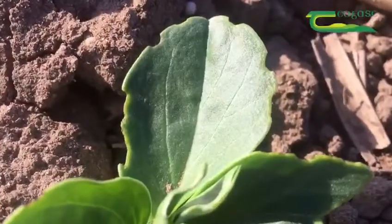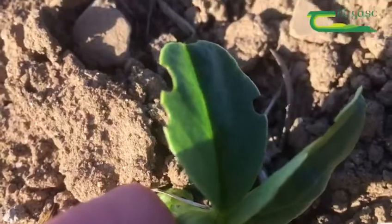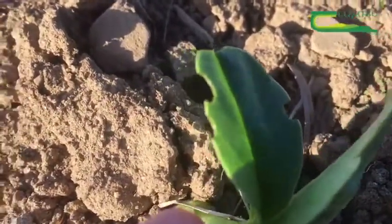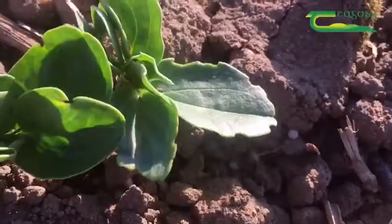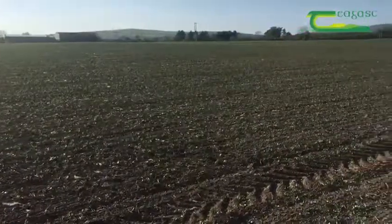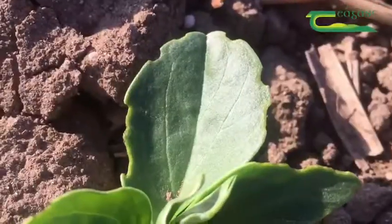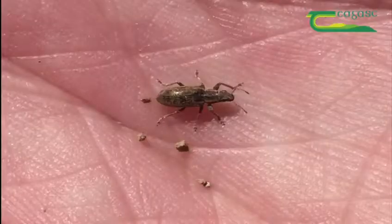A key characteristic of this pest is the U-shaped notching on the leaf edges of the bean plant. Quite often this will only occur on the odd plant near the headlands of fields. However, should you observe this notching out in the middle of fields, be ready to act quickly.